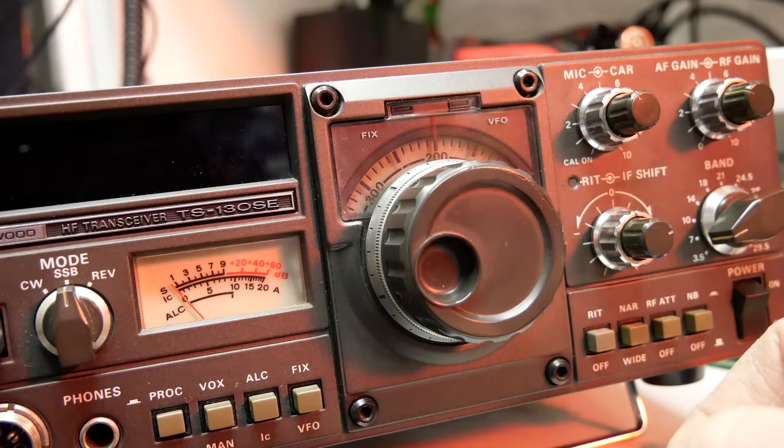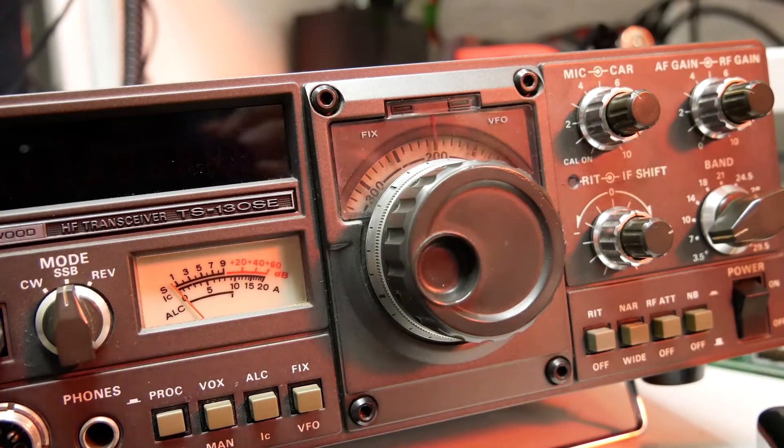At least the receiver works — I'll test the transmitter later. In case you wonder about my layers, our heating packed up and nobody in this industrial estate has any heating at the moment. We're waiting for an engineer; it might take a week or two.